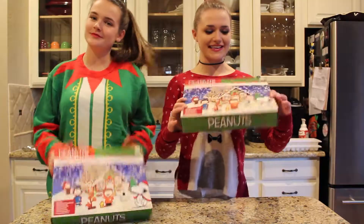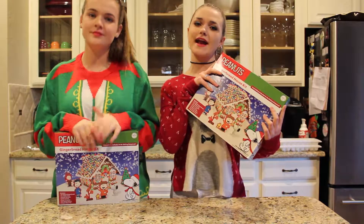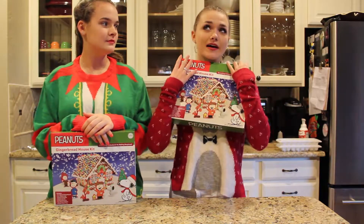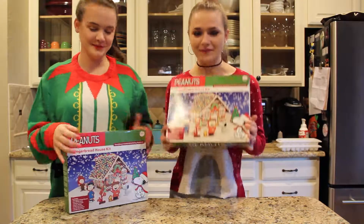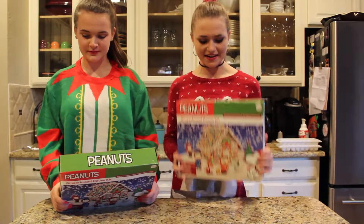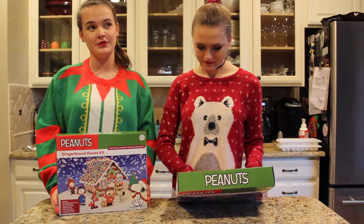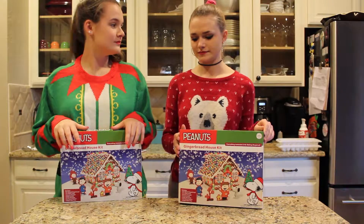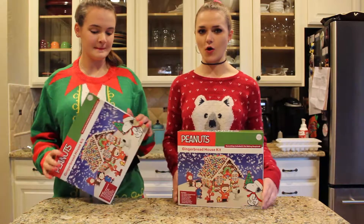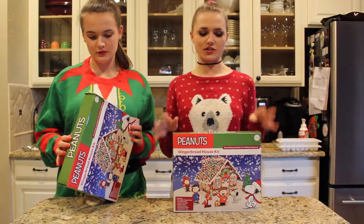So we got these Peanuts Charlie Brown — Snoopy, whatever — gingerbread houses. I love Snoopy and Charlie Brown. We're very excited about doing these. This is my second time ever making a gingerbread house in my life. I think I made one a long time ago but it wasn't good. We're going to open these up and at the end judge and see who's better.